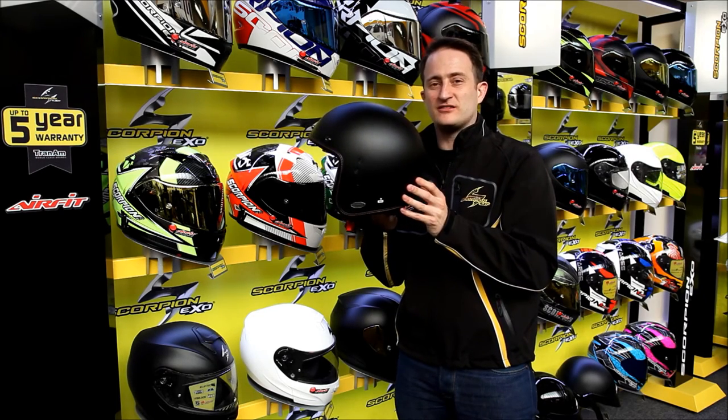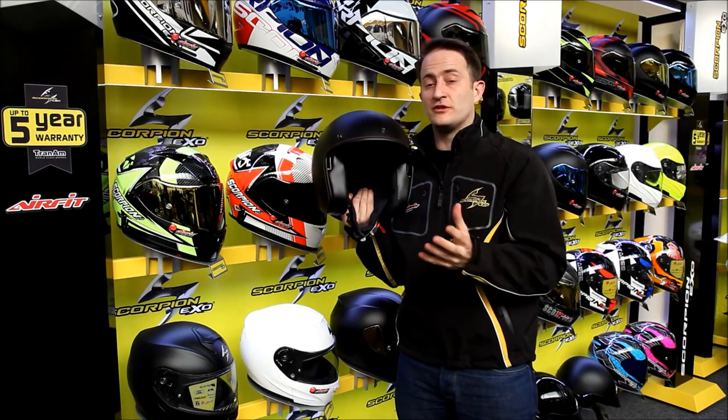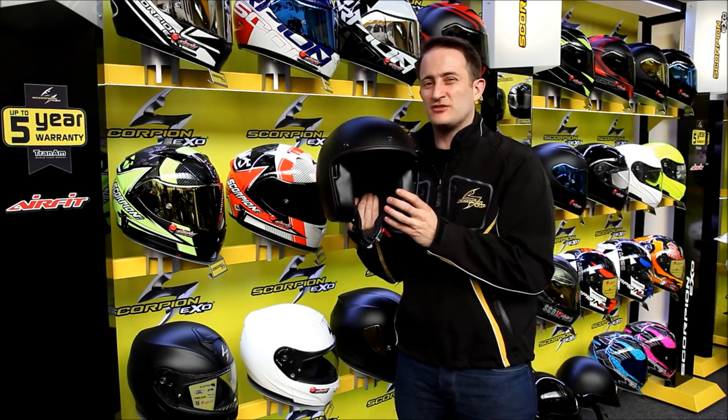It's only £119.99, so it's a great value price point for the designs. Get down to your local Scorpion stockist to have a look at all the designs, or for any more information please see tranum.co.uk.